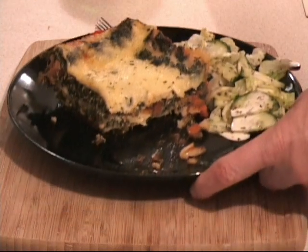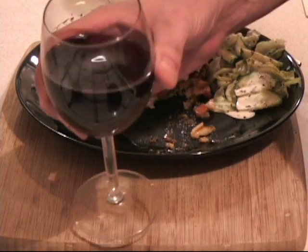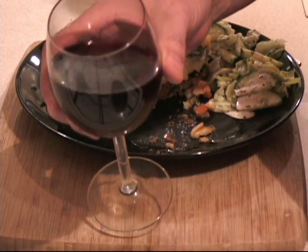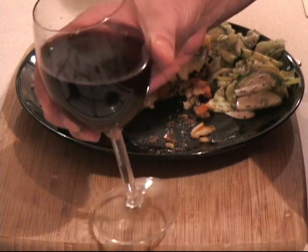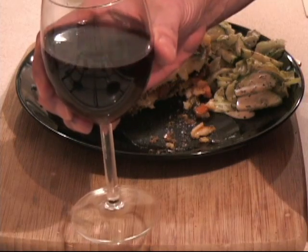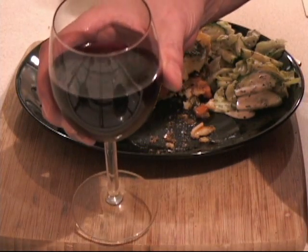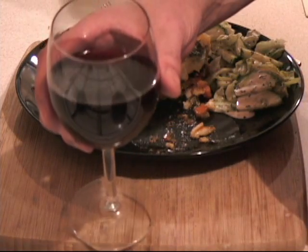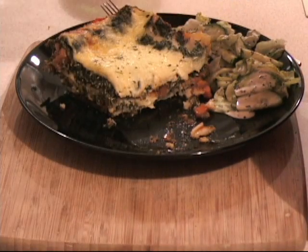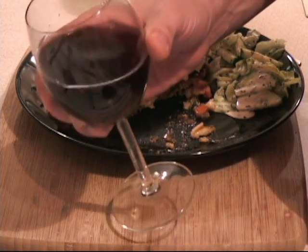Now all I can say is I raise my wine to you guys, and I want to say thank you very much for being with me and thank you very much for watching this video. From Kasia and myself, hello from Poland, goodbye from Poland, and na zdrowie! I really want to see you guys on my next cooking recipe — please don't forget to subscribe. Thank you very much, and a toast to you guys.